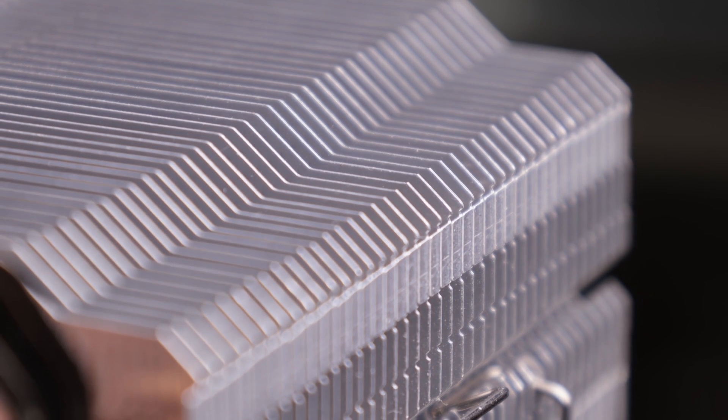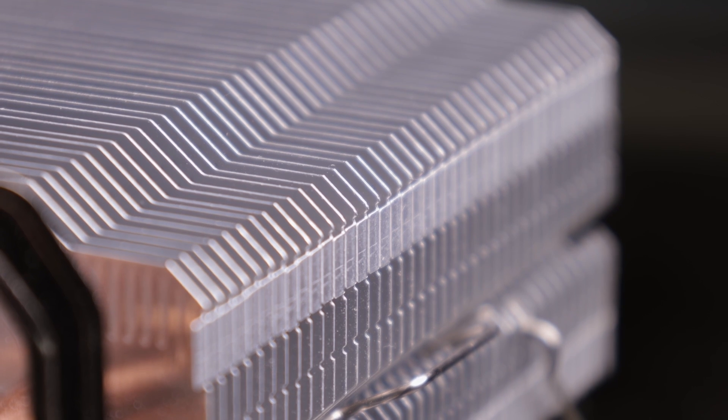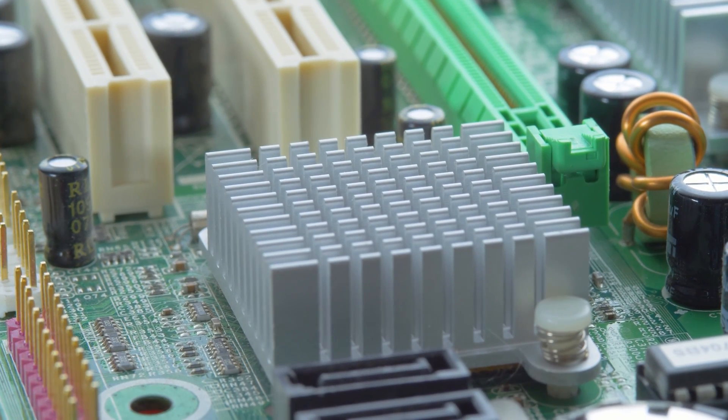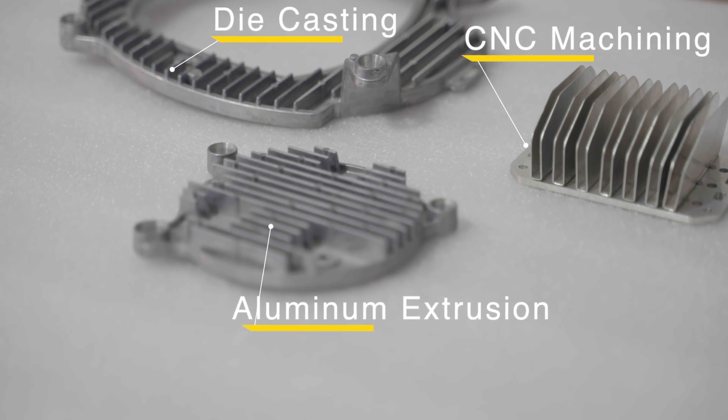The best heat sink manufacturing process depends on your purpose and the expected performance of the heat sink itself. Today, we are gonna select several common heat sink manufacturing processes to introduce them to you, which includes aluminum extrusion, scissor machining, and die casting.